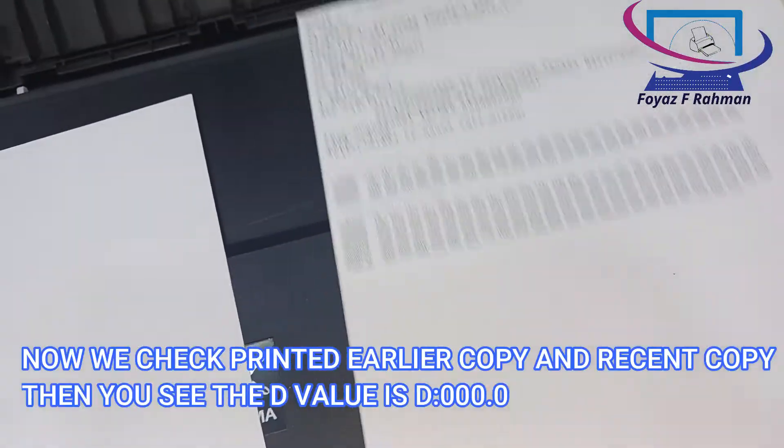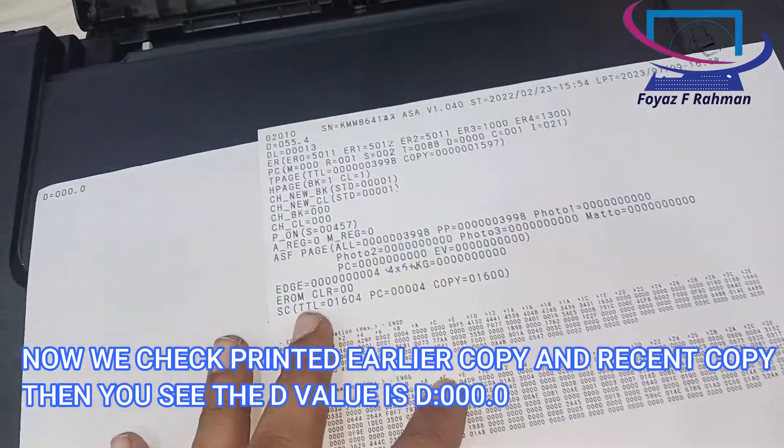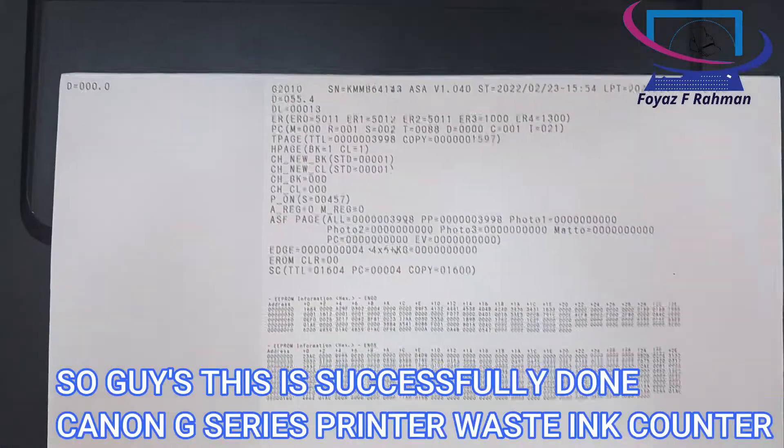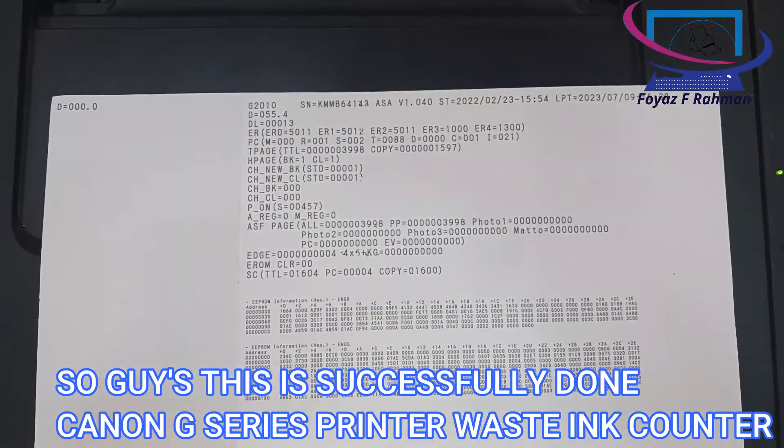Now we check the printed earlier copy and the recent copy. You can see the D value is D0.0. This means the Canon G-Series printer waste ink counter has been successfully reset.